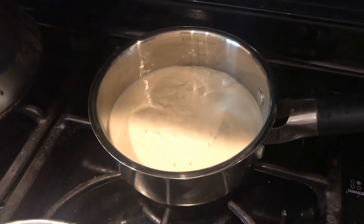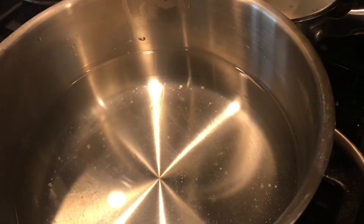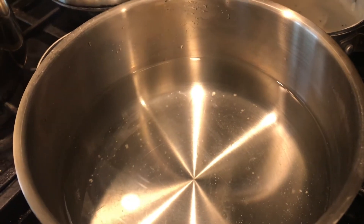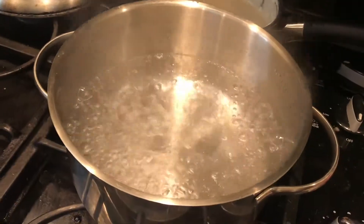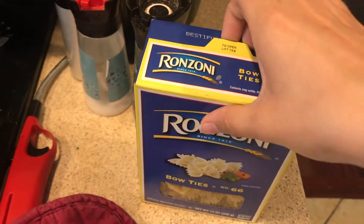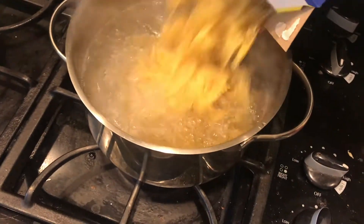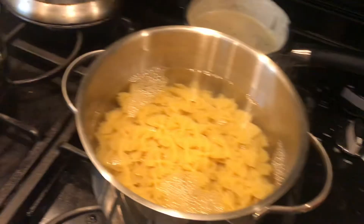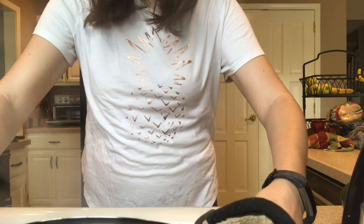I just have some alfredo from the store — you can probably find it at any grocery store. Now we're gonna boil water for the pasta and just wait for it to boil. Oh, she's steaming! Okay, for pasta I'm gonna use bow ties because I love bow ties, and then I'm gonna set a timer for 10 minutes.